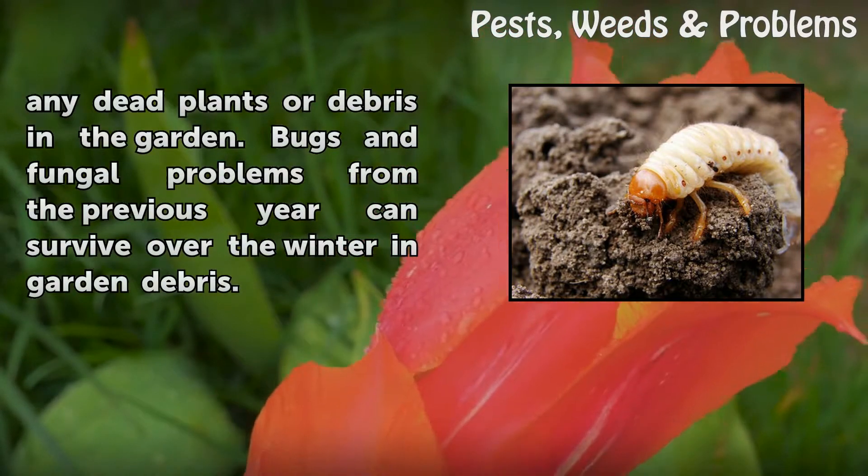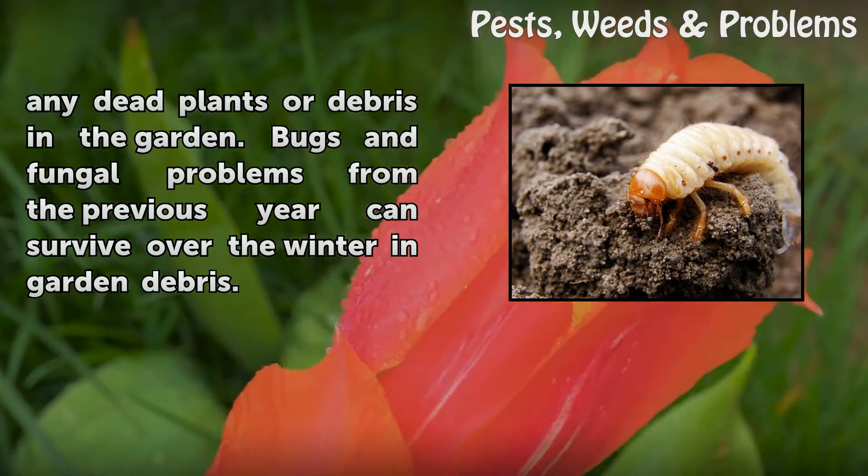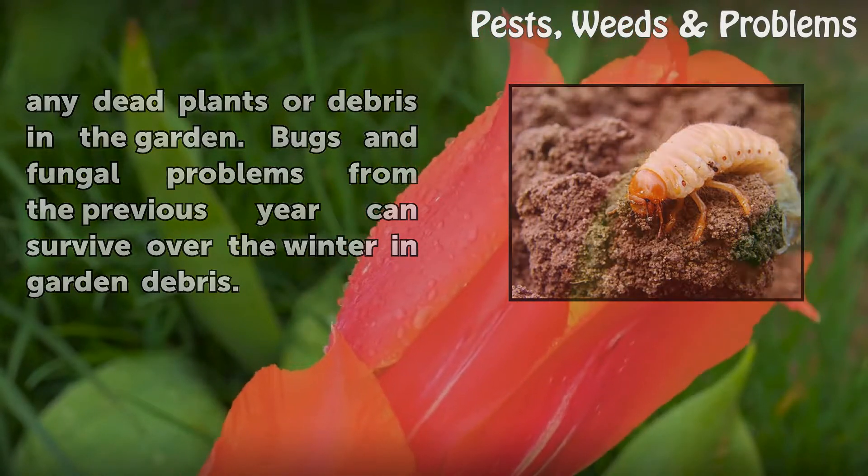Remove and dispose of any dead plants or debris in the garden. Bugs and fungal problems from the previous year can survive over the winter in garden debris.